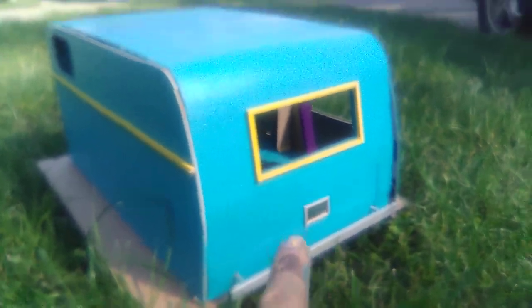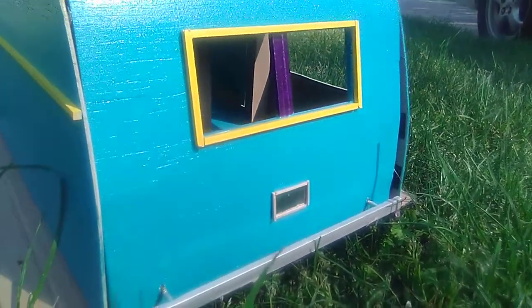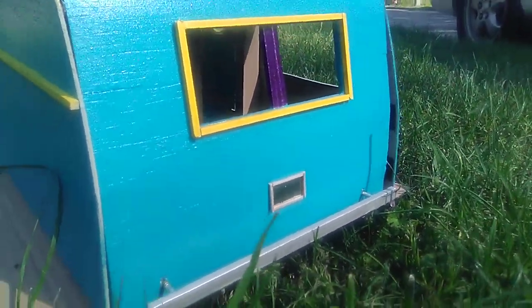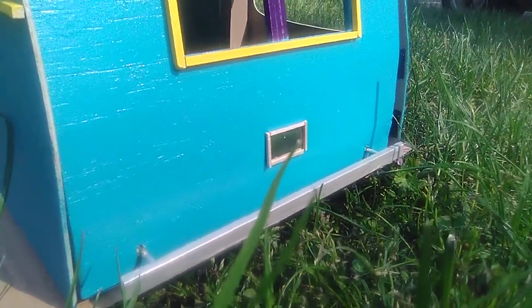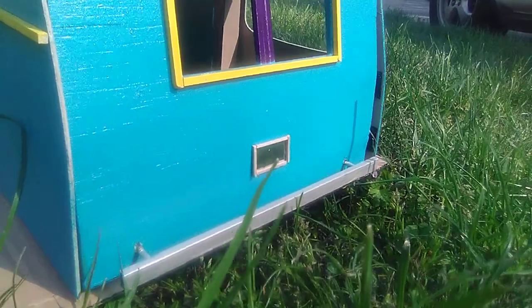You guys are going to think I've lost my mind. I made this little scale-ish license plate frame. When I take this trailer down to the RC DMV, I'll have it put my license plate in that frame.